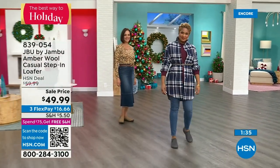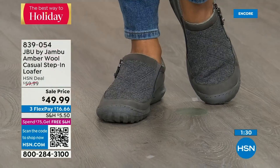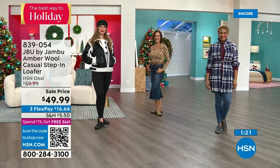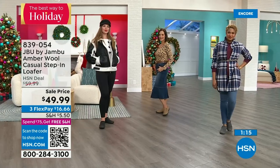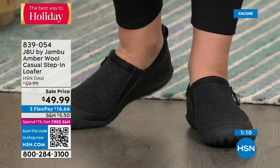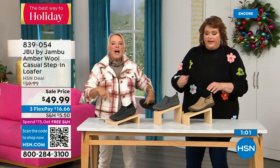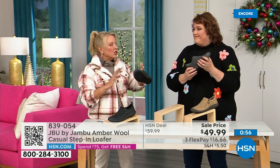They're easy to put on, so well balanced because of that outsole, and so cute because of the wool amber style. Please look at this fabulous buy — one of the best prices we've ever done on this. You can wear it with trousers, so if you want to wear it to work and want the comfort and benefits of Jambu footwear, this is a really good shoe to do that with. Imagine wearing a shoe that foot doctors have agreed is great for daily foot health — especially if you stand on your feet all day at a register or as a salesperson.